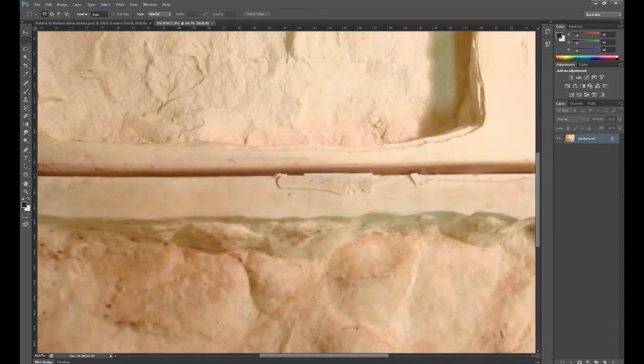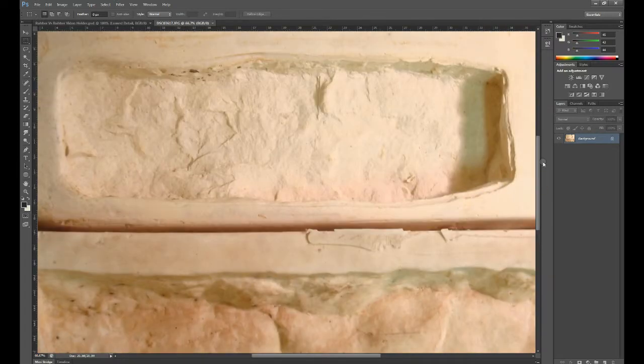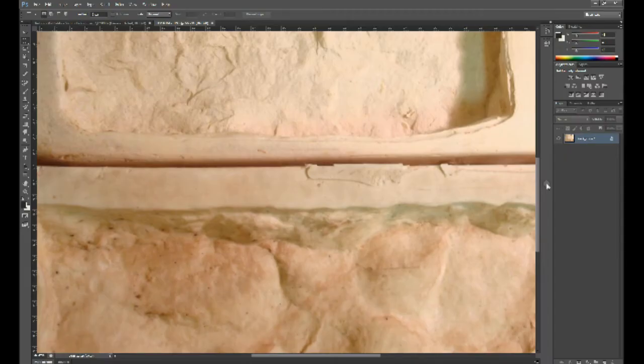We started out as a company selling and manufacturing urethane rubber molds, so we're very experienced in both urethane and latex. Over the last few years we've been using latex rubber exclusively.